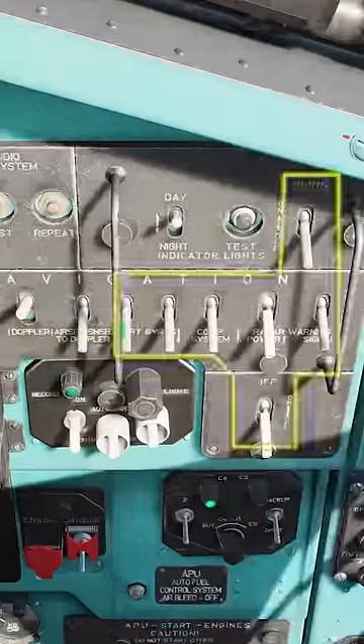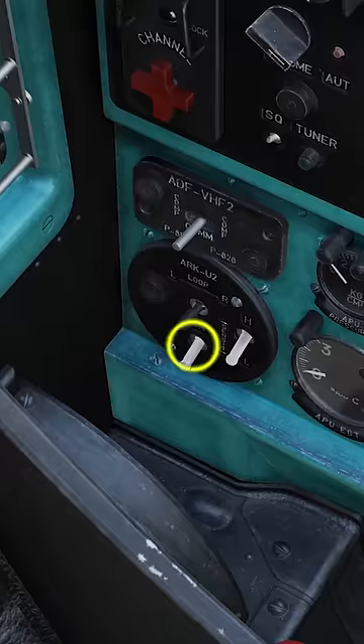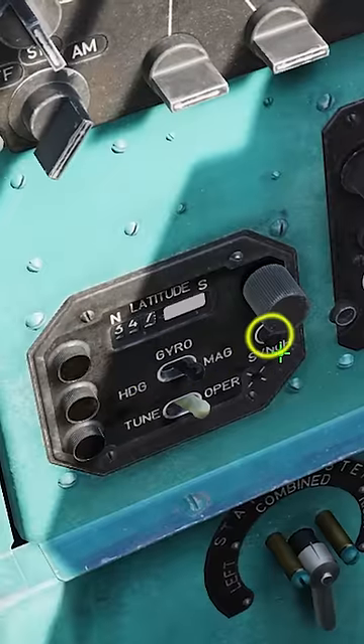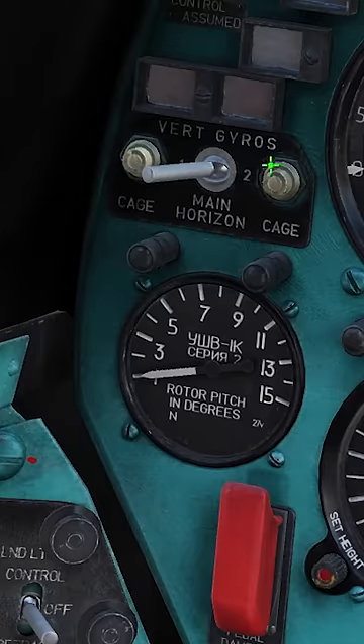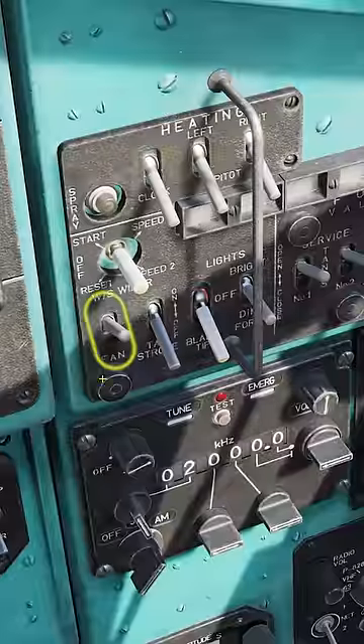Turn on all radio and navigation switches except for TO Doppler, including Blink and IFF. Turn on ARC-U2. Make sure gyro's in mag and press and hold the sync button for 3 seconds. Cage gyros 1 and 2. Turn on adjust stops and turn on all 4 autopilot channels. Don't forget the fan and let's go.